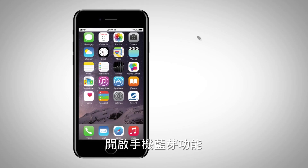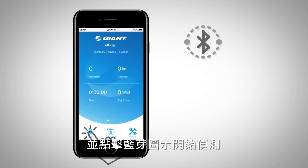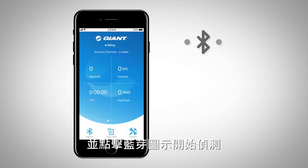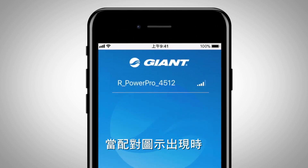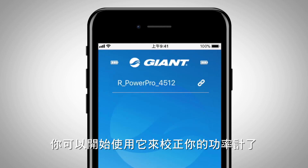Turn on the Bluetooth Smart function and open the RideLink app. Press the Bluetooth icon to begin scanning. When your PowerPro device ID appears, select it to begin the pairing process. When the paired icon shows up, pairing has completed. Now you can begin the calibration.